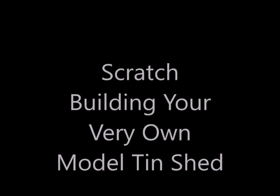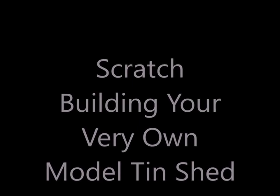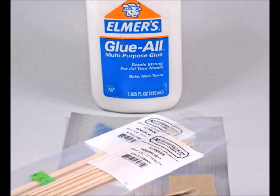Hello and welcome back. This little video is on scratch-building your very own model tin shed. This one happens to be in scale, but it would be the exact same at any scale that you happen to be working in.